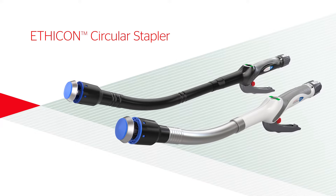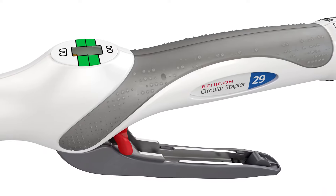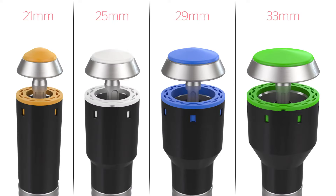Ethicon Circular Stapler. The Ethicon Circular Stapler is used throughout the alimentary tract for end-to-end, end-to-side, and side-to-side anastomosis. It is available in four sizes for proper matching to the diameter of the lumen.